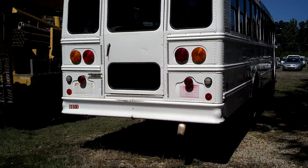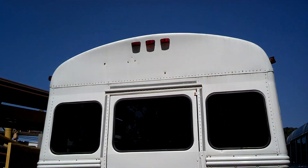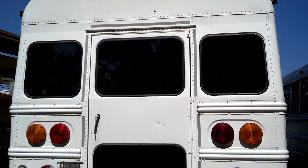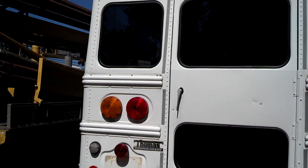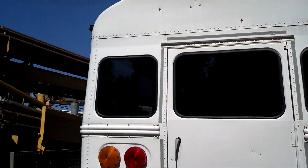It doesn't have any load lights or warning lights at the top. A little bit of rust spots in the center — a few flaked-off rust spots. The back door looks nice and straight, not bent or anything. The bumper's pretty good, no bends in it. Lights all look pretty good — the lenses and everything look good. Nothing bad, looks pretty good back here.